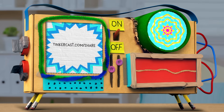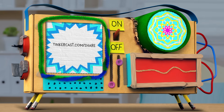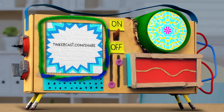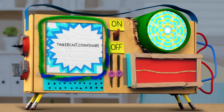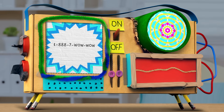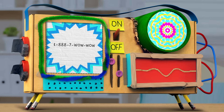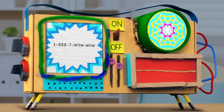Grown-ups, you can upload pictures and videos to us at tinkercast.com/share. We also want you to tell us about what you have loved about Camp Wee Wow so far, or share your favorite way to play with or in water. Do you swim in it? Have any other water games that you play with friends? Like to fish? Tell us. Just call us at 1-888-7-WOW-WOW to let us know. We might even share your call around the campfire this Friday. Until then, who wows? Wee wow! Wee wow!